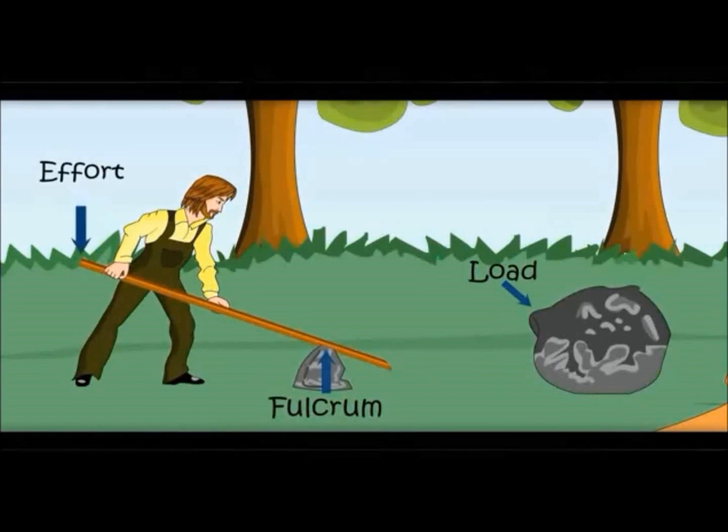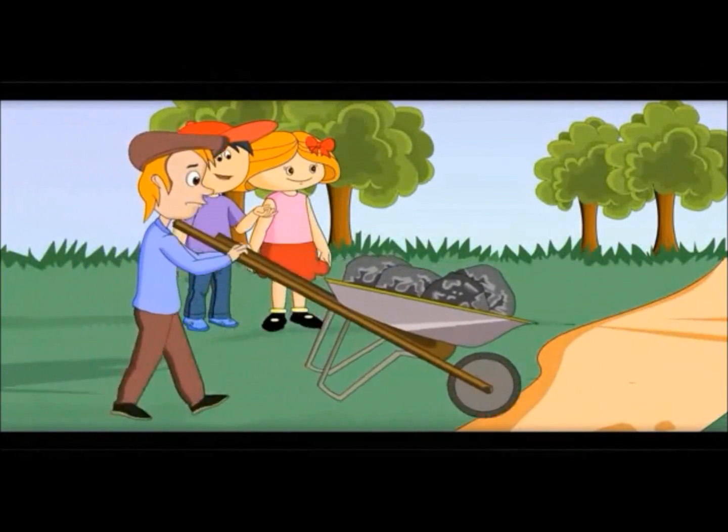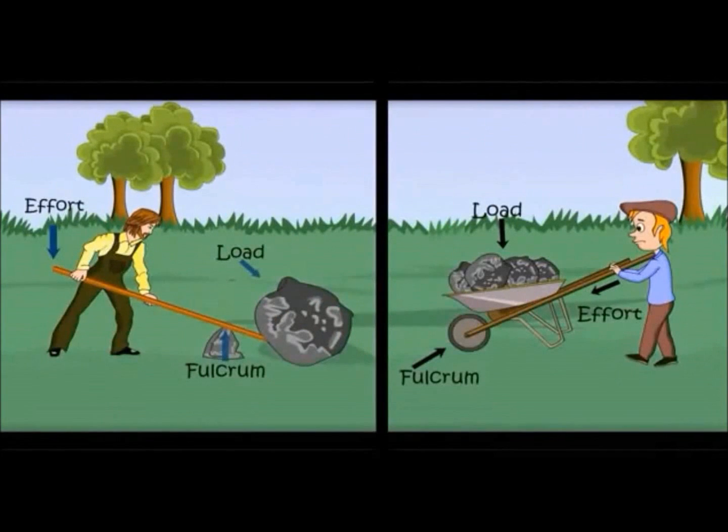There are many kinds of levers. In this type, the fulcrum is in the center. Here, the effort is applied by the person, but the fulcrum is on the other side and the load is in the center. In the first one, the fulcrum was on the other side, and here it is in the center.